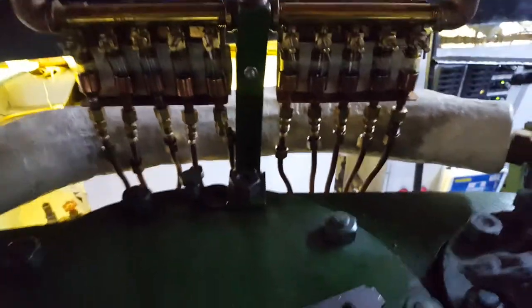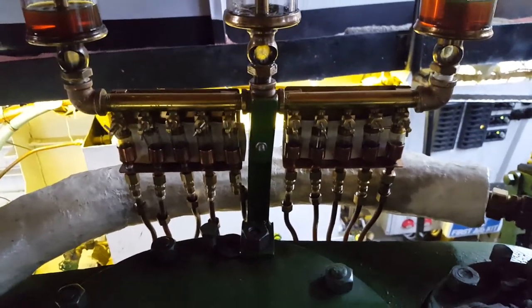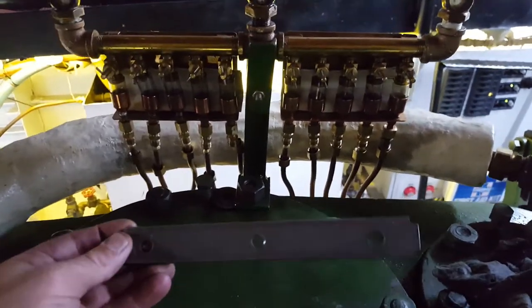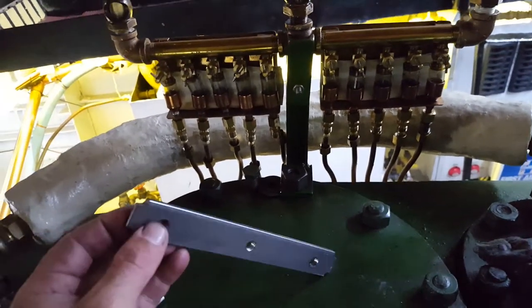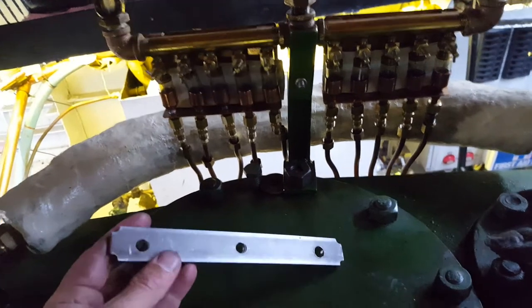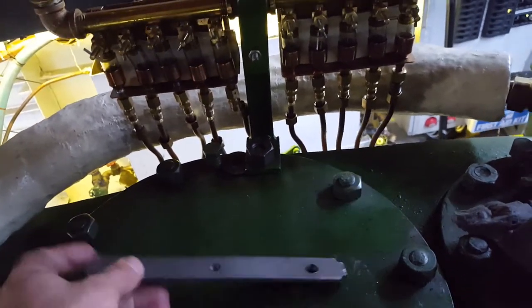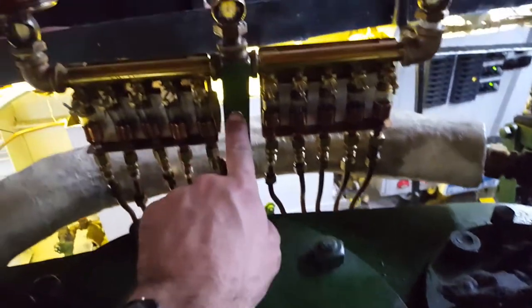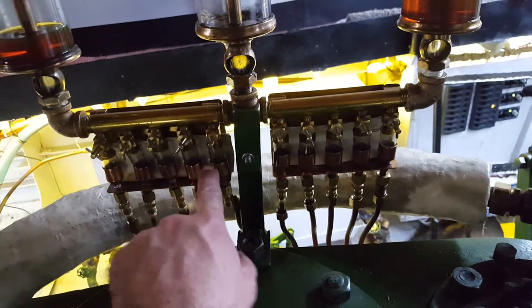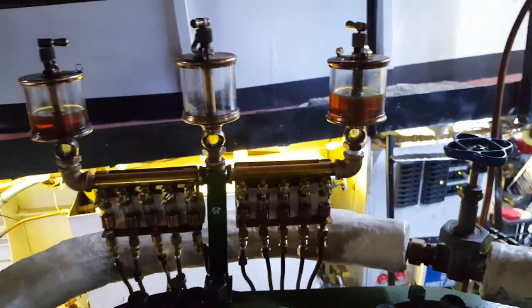We're going to swap this out with the two great big Essex oilers that we got from John York. We started making the bracket here — this is all with a hacksaw, hand file, and a hand drill. We'll drill these two holes out bigger for the oilers, mount the crossbar, cut it down a little bit lower, and mount each oiler on either side.